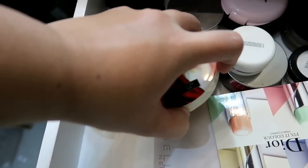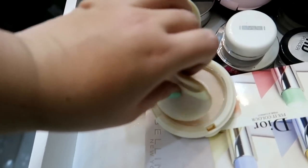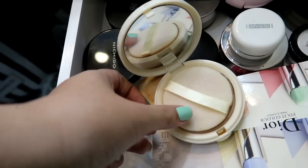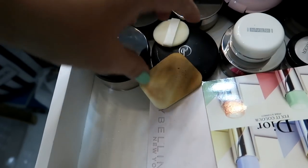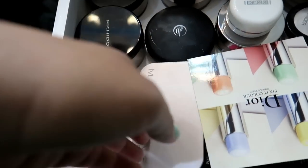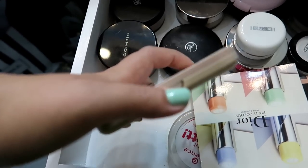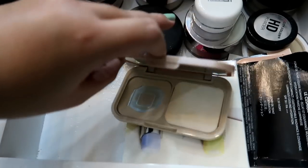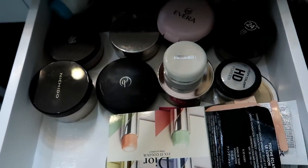Bure Skin — this is one of my favorites pero naghihingalo na sya. Konting-konti na lang laman niya, inuubos ko na lang ito. And then pag naubos na sya, lalagay ko sya dun sa empties ko. So that stays until maubos na sya. I have some random sponges here. One of my favorites din to — Maybelline Dream Satin Skin Powder or Two-Way Cake. Naghihingalo na rin sya pero hindi ko na ito ginagamit, kasi mas gusto ko yung sa Bure Skin. So i-declutter na natin yan.